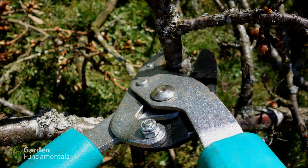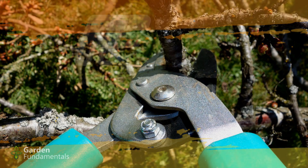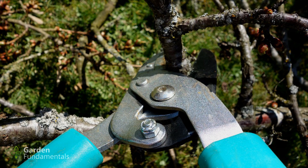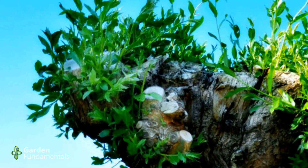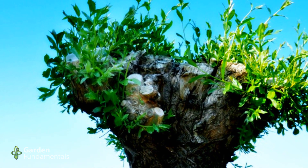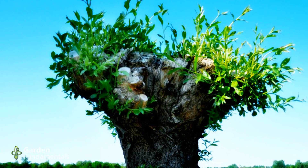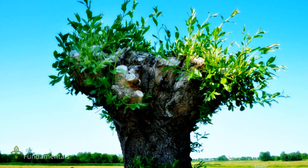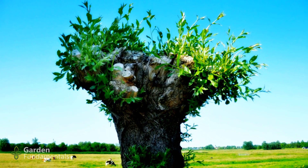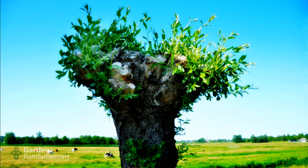Lots of woody plants are not pruned on a regular basis and one of the main reasons is fear — people are afraid to do something wrong to the plant. One common fear is taking too much material off. The reason for this fear is that they don't have a clear goal in mind. If they knew exactly why they were pruning and what they wanted to accomplish, they would never cut too much because they would only be cutting the right amount to meet their goals.